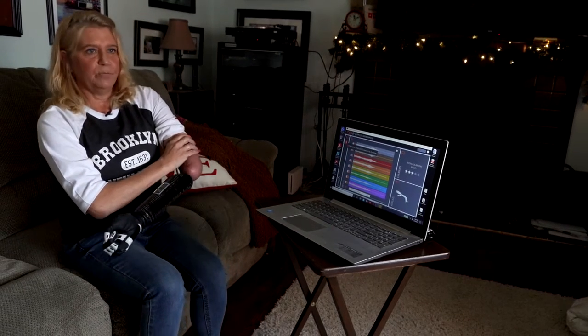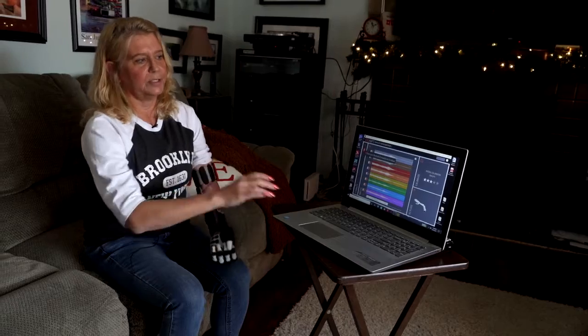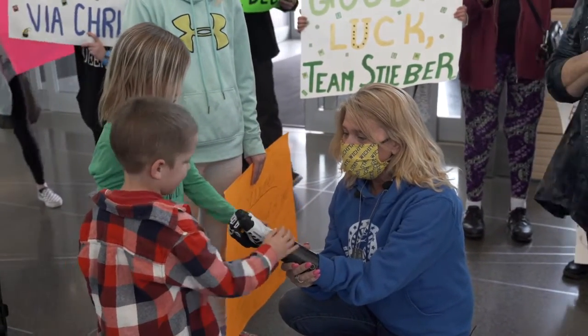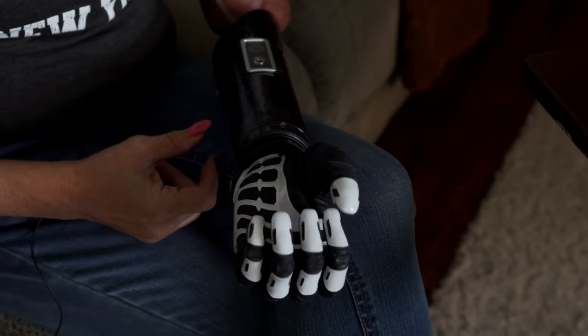When I take this off and move these, I have to recalibrate it and tell it which sensor is in which location. And those are the four grips that I have so far: pronate, supinate, open, and close. So now I've taught it — that's what it feels like when the sensors are in this position — and she pronates, supinates, opens, and closes.